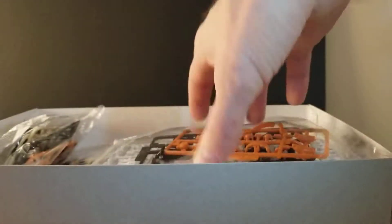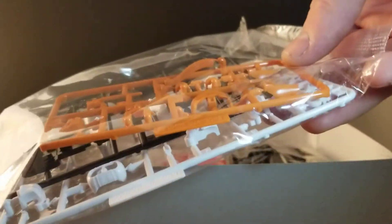We have a whole lot of runners — a lot of small ones. Very much like Frame Arms Girls packaging with the bags. Some flesh tone, some white, and some other parts in here.